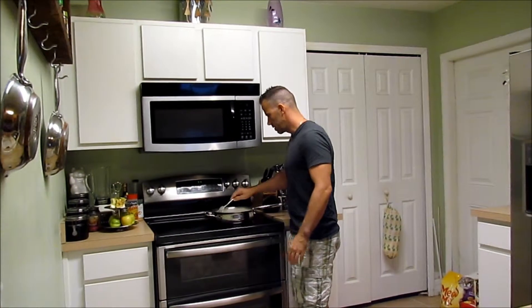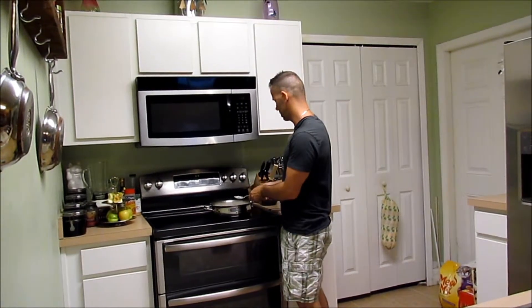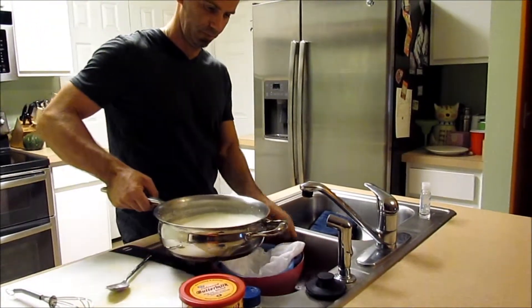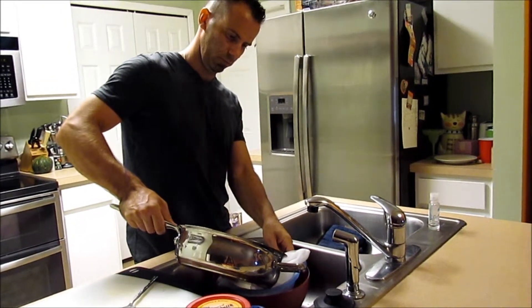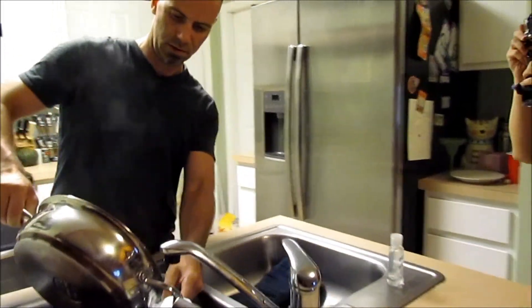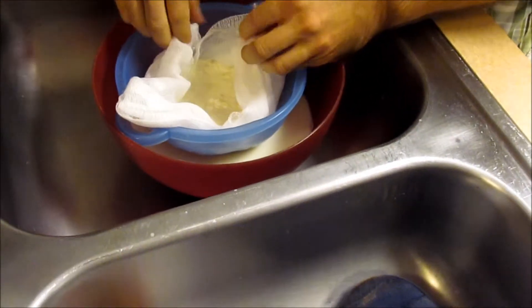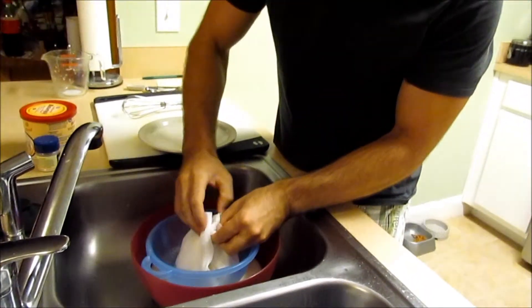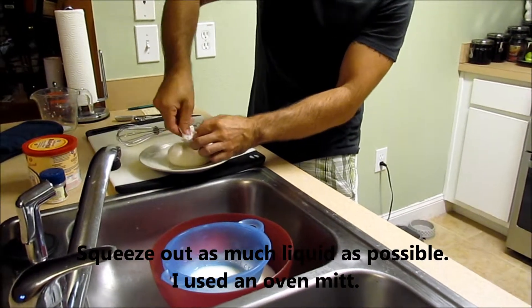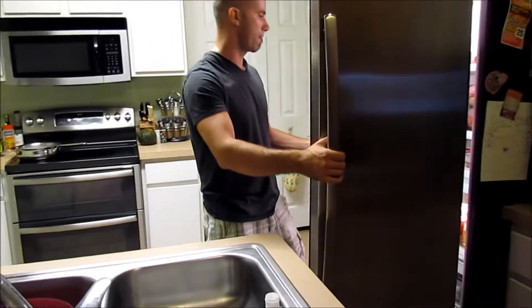Waited for it to separate and curd up quite a bit — took a little longer than I expected, but here we are. We're going to take this and pour it in our cheesecloth. You can see there's a lot of nice curds in there. I'm going to go ahead and pull this out and wrap my corners in together. I'm going to take that and put it in the fridge for about ten minutes and we'll see what we got — a moment of truth.